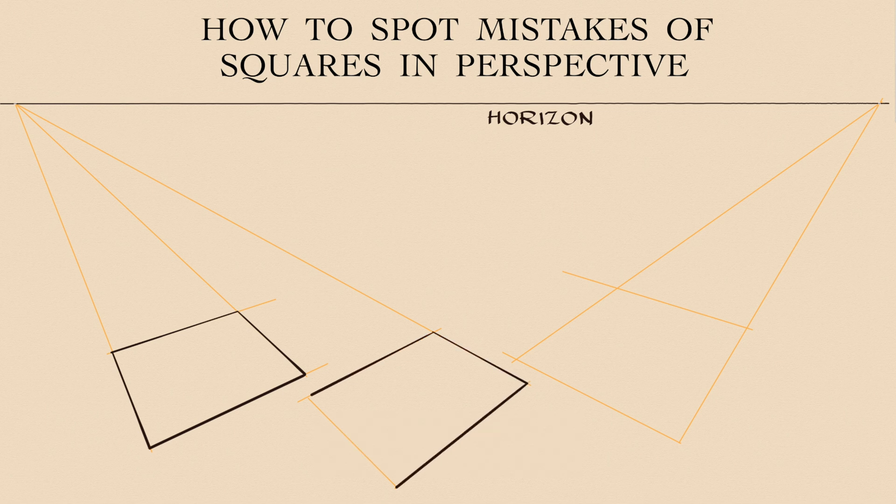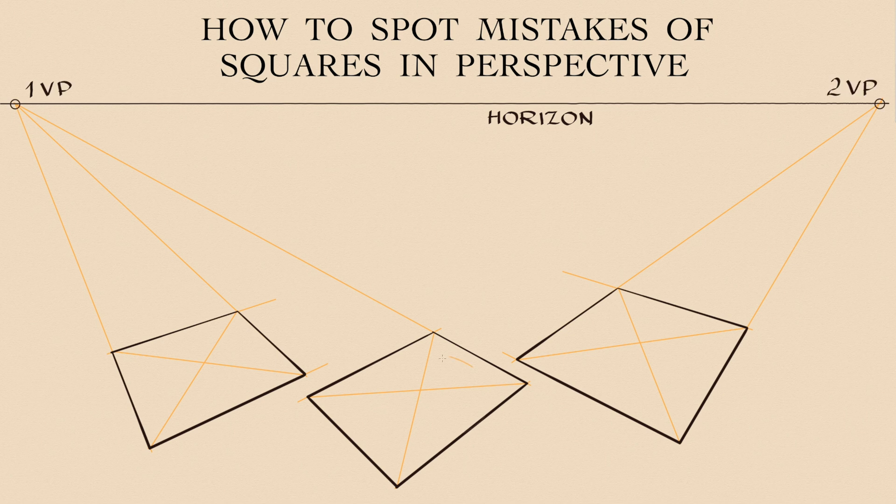Let's draw some squares below the horizon level. They are seen from above in the two-point perspective. There are two vanishing points for each square.